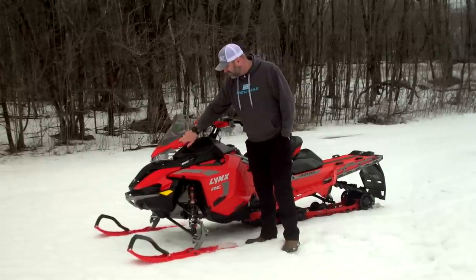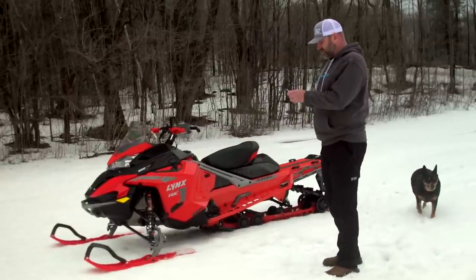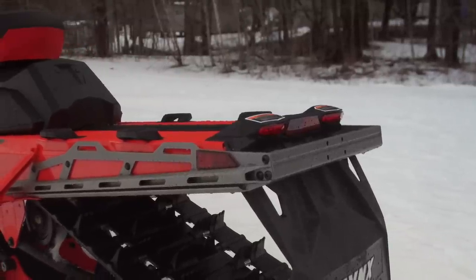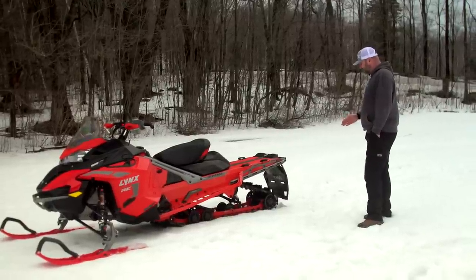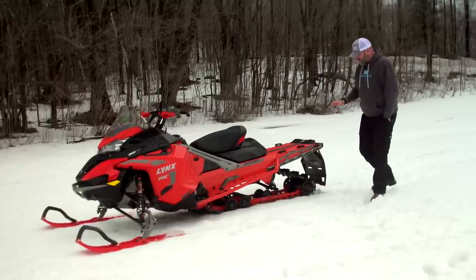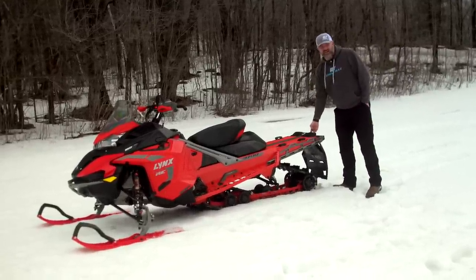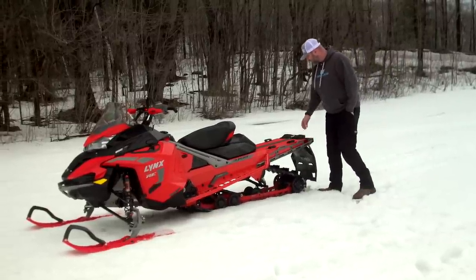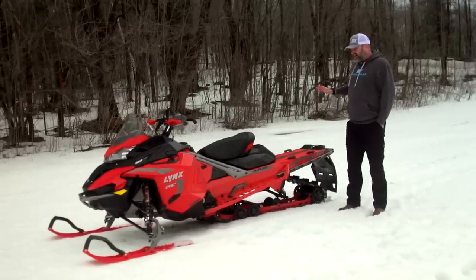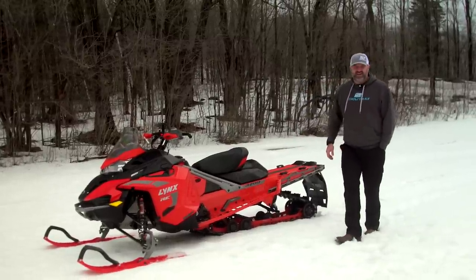This sled also comes with what are called the Explorer front and rear bumpers. The rear bumper might be the most serious rear bumper I've ever seen on a non-utility snowmobile — it starts with extensive bracing and the handle bolts into two side plates. It's super durable, even has mounts for a trailer hitch, and it looks cool, though it's not the most comfortable to grab. It also has additional tie-down hooks on both sides alongside the standard Link attachments, which are now pre-installed on all Lynx and Ski-Doo sleds.